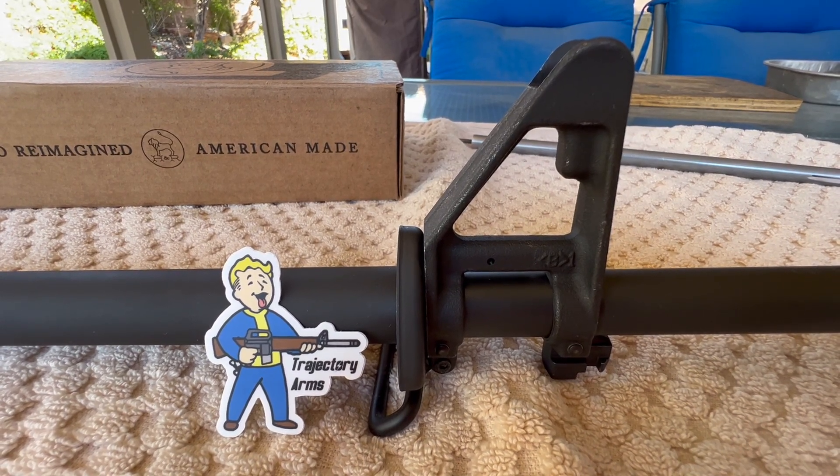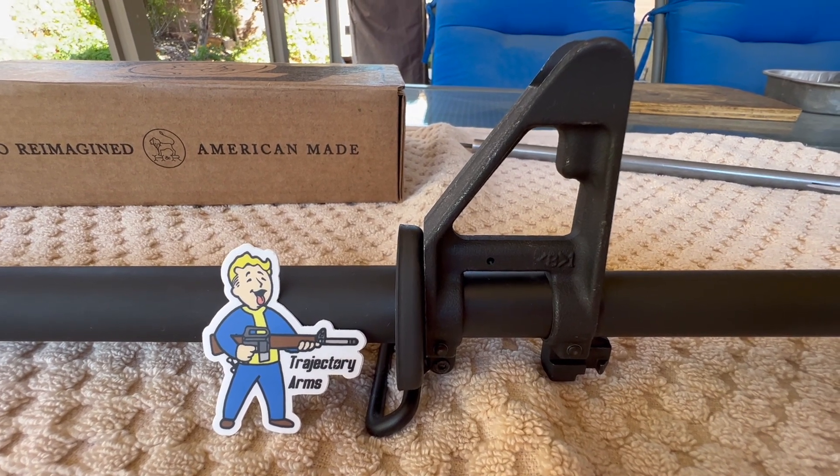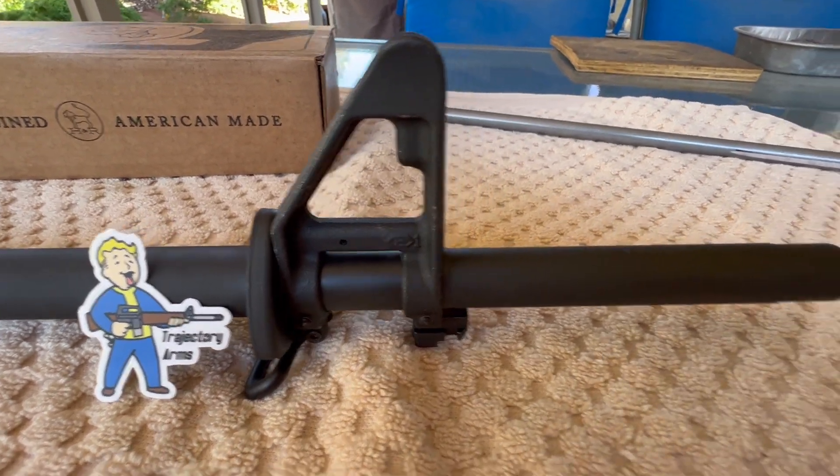Hey, good morning, this is Pete in North Las Vegas. I think this is video 7 on my Colt A2 HBAR clone build, and this is the barrel that I'm going to be using for that build.